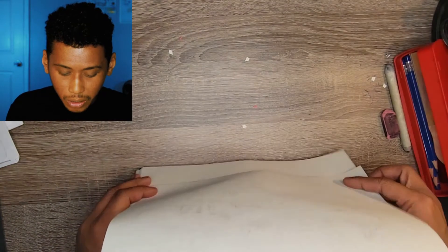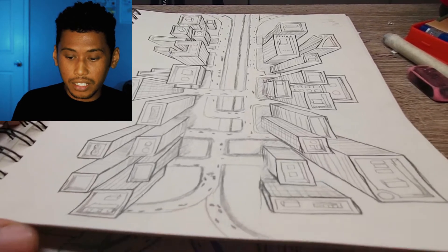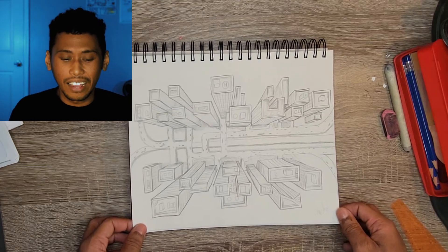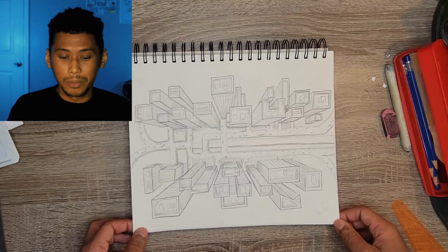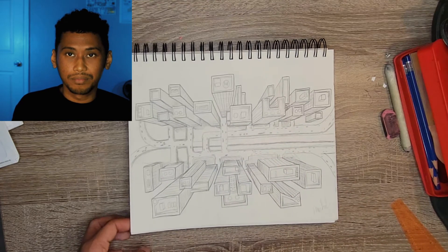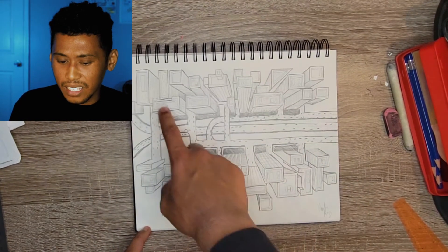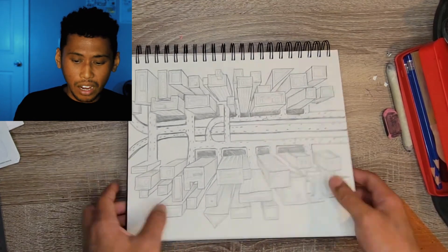Perspective drawing, bird's eye point of view - I'll give this one an eight. This was one of the first ones I did and I spent a lot of time on it, more than some of the others, and it turned out great. The only thing that would push this to being super awesome is if the entire composition had buildings throughout the whole thing. I think the scale worked out very nicely.